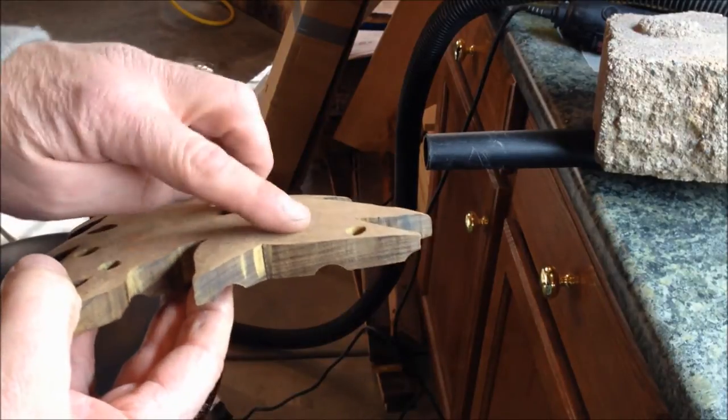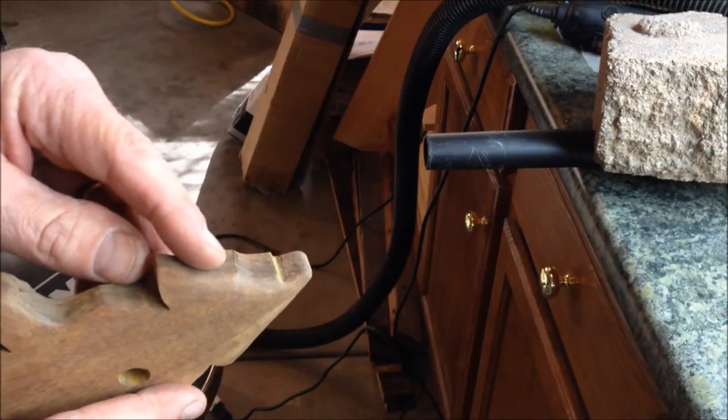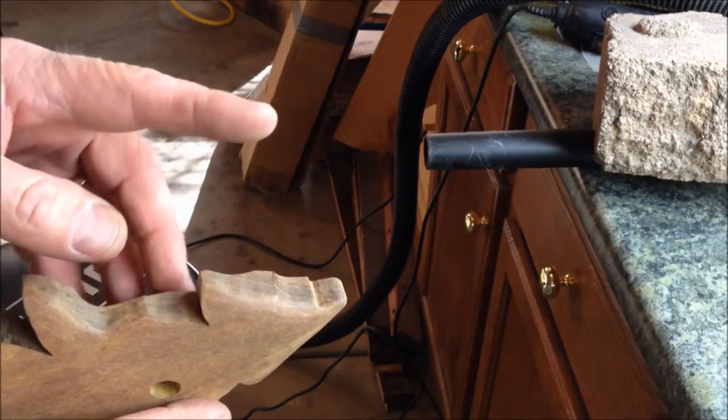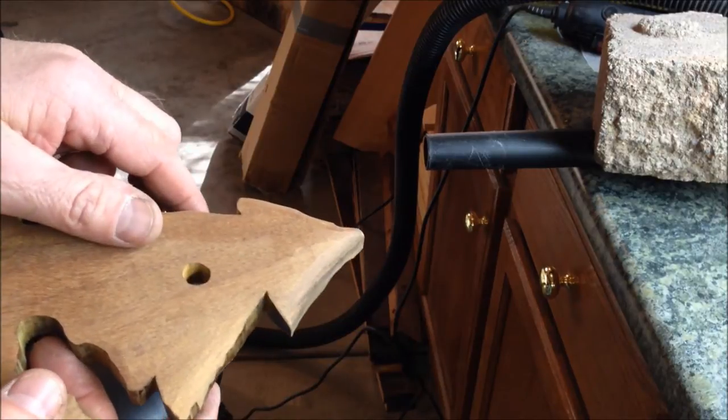The bottom part where I had some problems I just used my spindle sander, but for the sides I'm using a Dremel tool. I'm gonna go ahead and turn on my shop vac to collect the dust because I don't really care to breathe it, so it might be noisy for a second but I'll just kind of show you what I'm doing to clean up the sides of the tree.